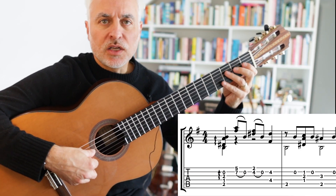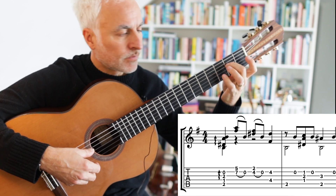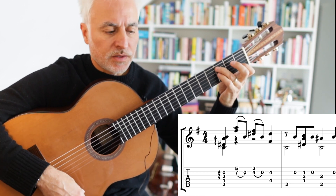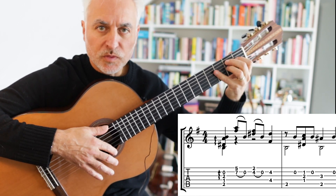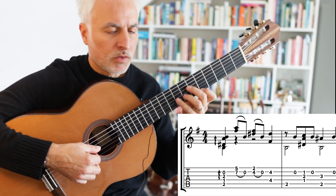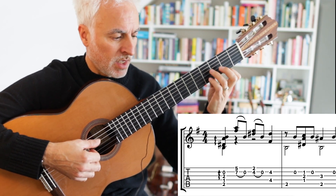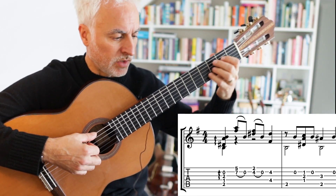We start with descending octaves — just E and E, D and D, C and C. And then we play a B7 chord, which I want you to sort of strum. And then we're going to do a little thirds in 5th position, 2nd position, and then 6ths.